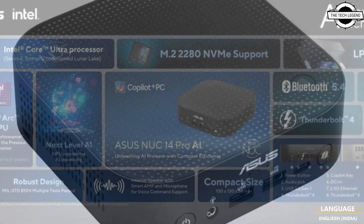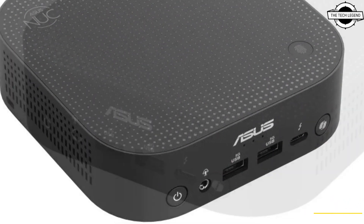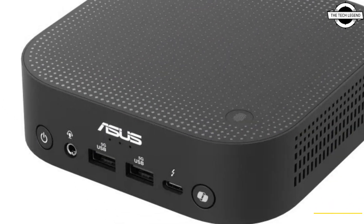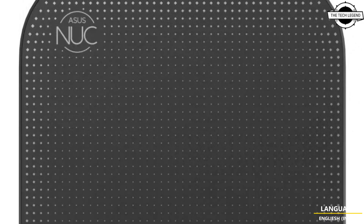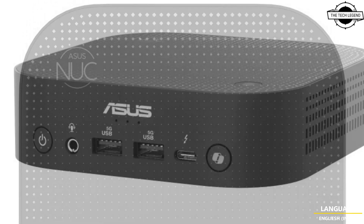Be careful to press the correct button, as the Copilot button is right next to the power button. While the button might be useful, it seems like an unnecessary feature to some.